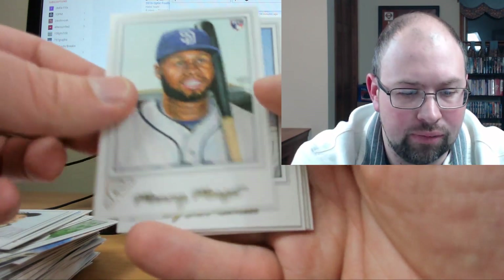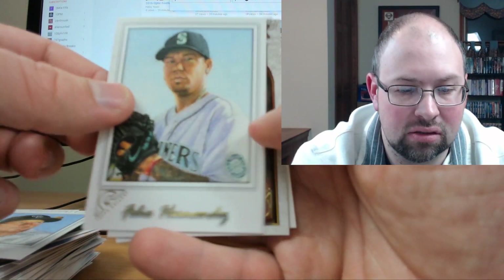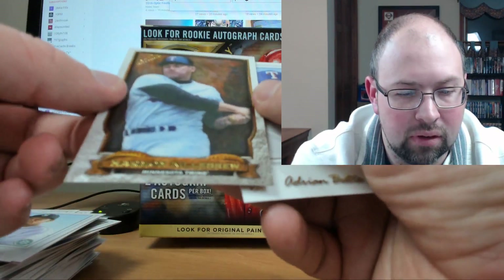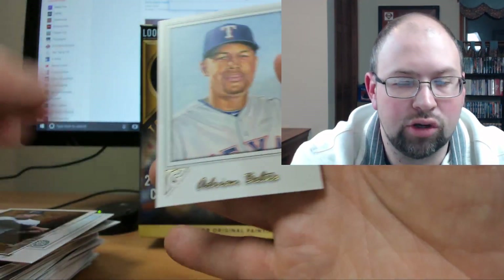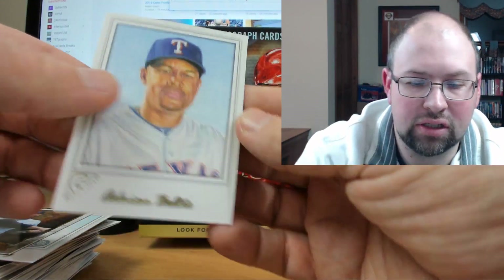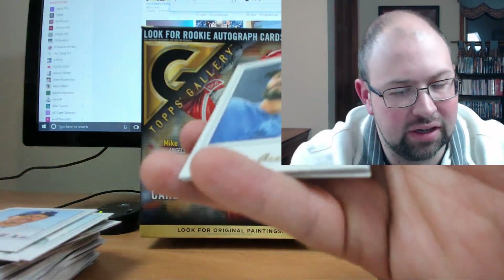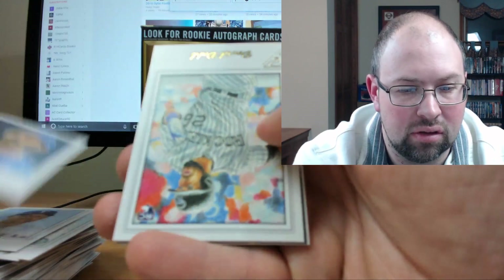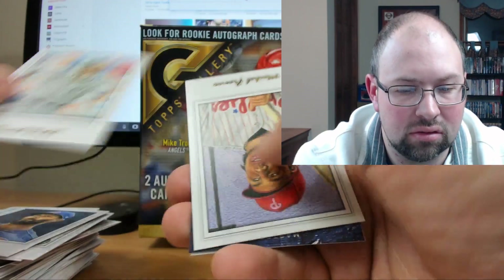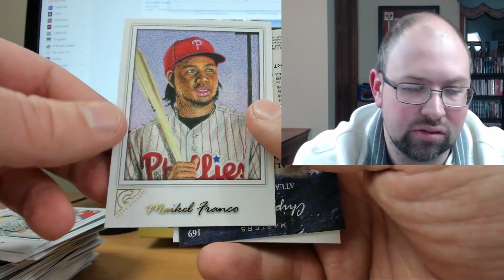I'd love to get a Bellinger or Judge — one of those guys would be huge. Manny Margot, DJ LeMahieu, Felix Hernandez, Harmon Killebrew — Hall of Fame Gallery. Adrian Beltre, very nice. I don't think there's too much Phillies action in this product as a Phillies fan, though I did see a few on the checklist. Jake Arrieta, David Dahl, and a Maikel Franco base — speaking of Phillies.